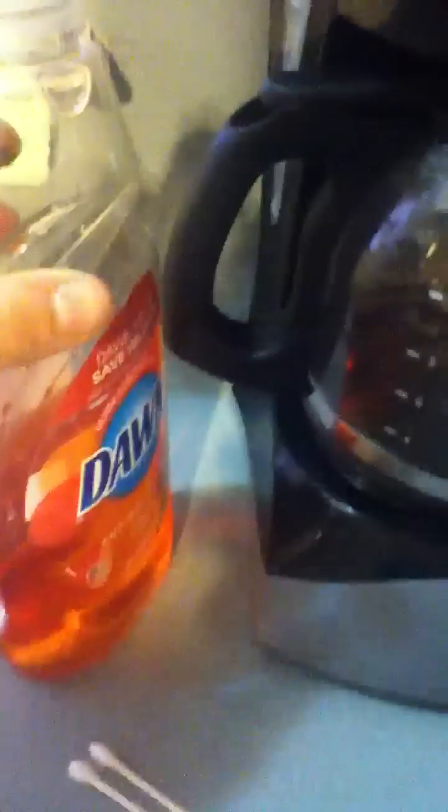Hey everyone, it's CT Watch. It's so hot here and I'm fixing to do a short exercise experiment. All you need is two Q-tips, some Dawn, some milk, and food coloring.